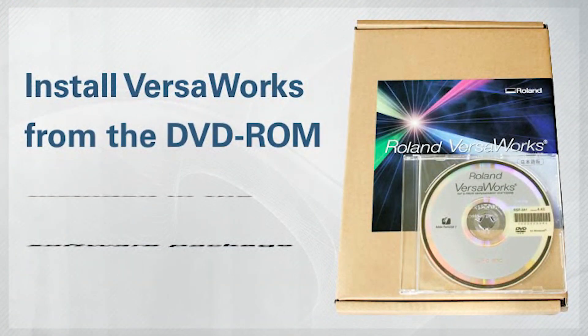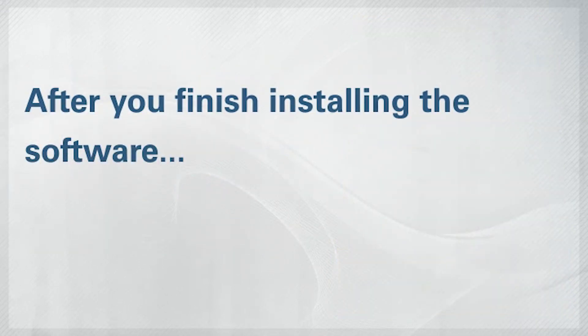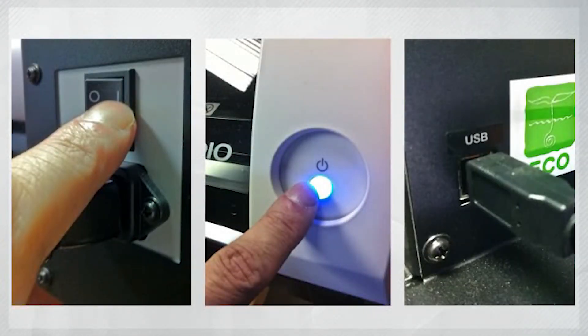Then, finally, install VersaWorks from the DVD-ROM included in the software package. Now, once you're done installing the software, turn the primary and secondary power on and connect the BN20 to your PC using the USB cable.